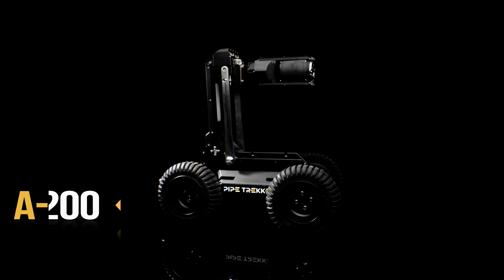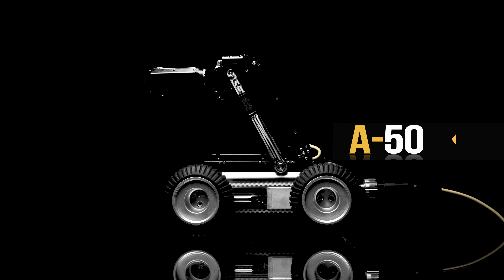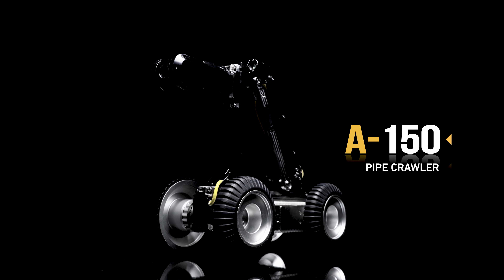PipeTrekker's A200 now has a new, smaller partner. Introducing the A150 PipeCrawler.